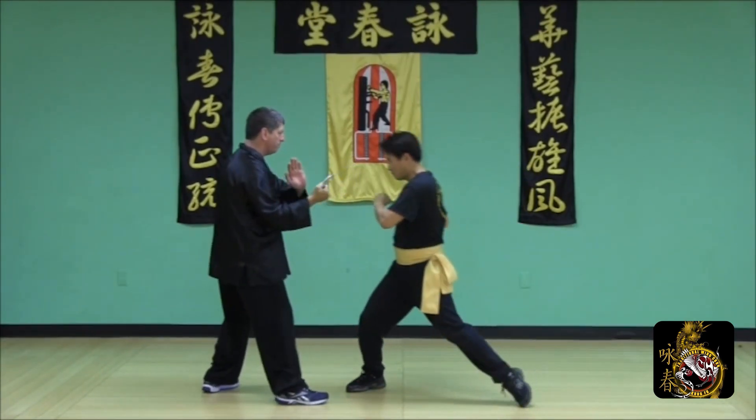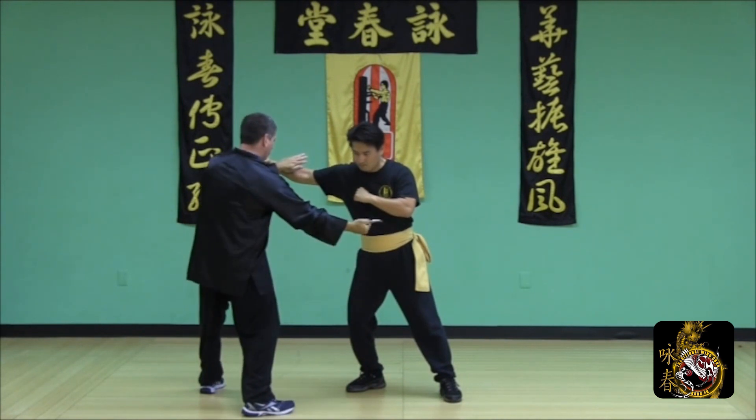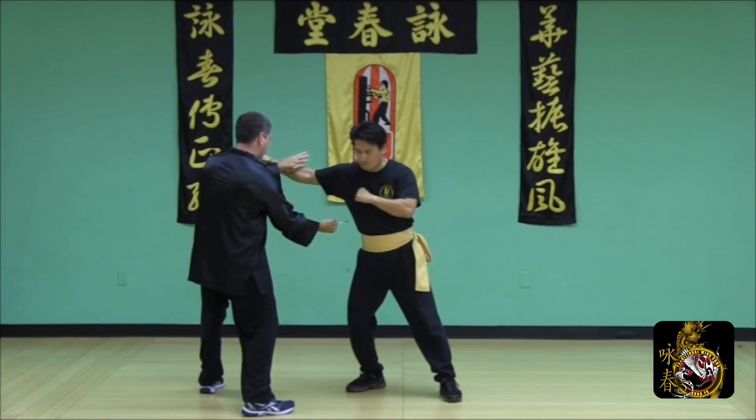Defend the round punch using a release step with a lop-sal as you use a number three across the inside of the body.